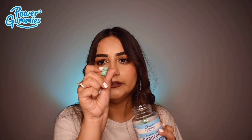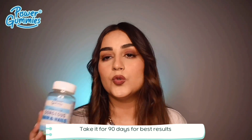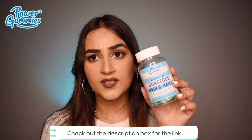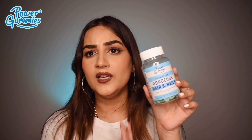They have a very fruity fragrance — this is how the gummies look. If you consume them for 90 days you will see some amazing results. These gummies are also gluten free and gelatin free. I'll keep all the links in the description box so you can check them out and shop there.